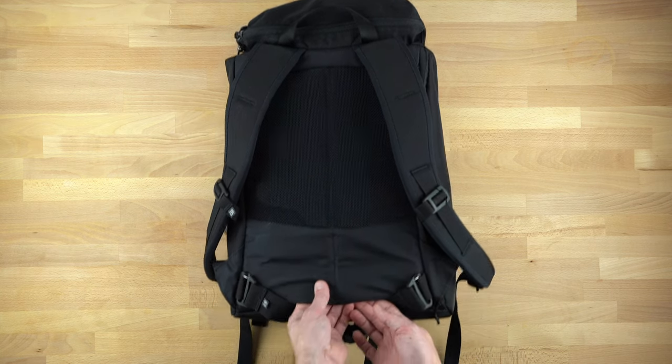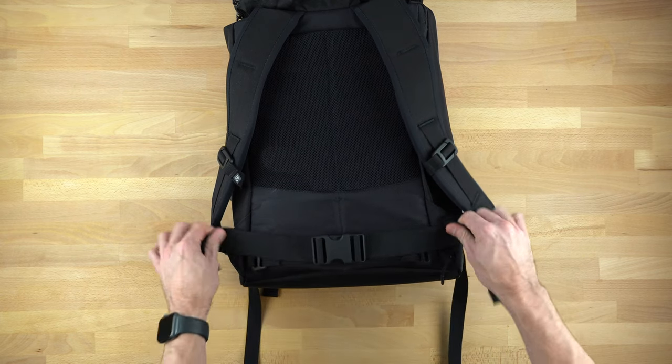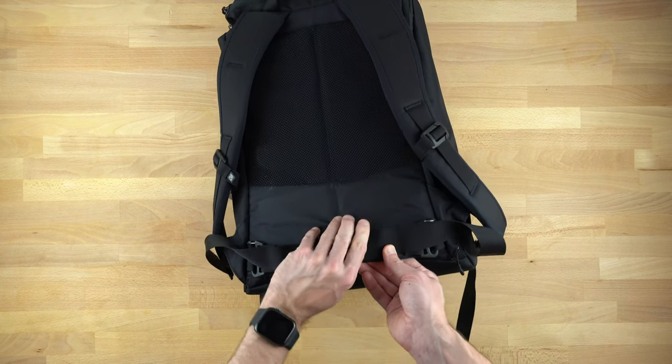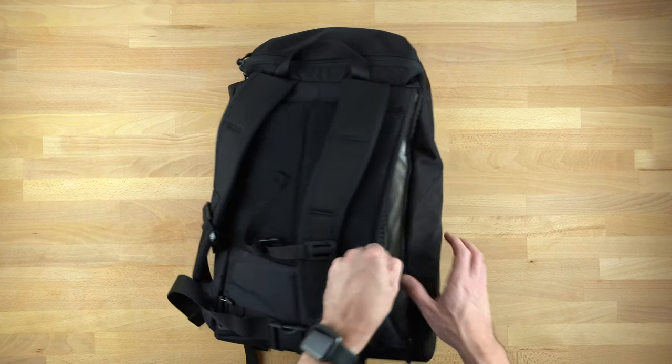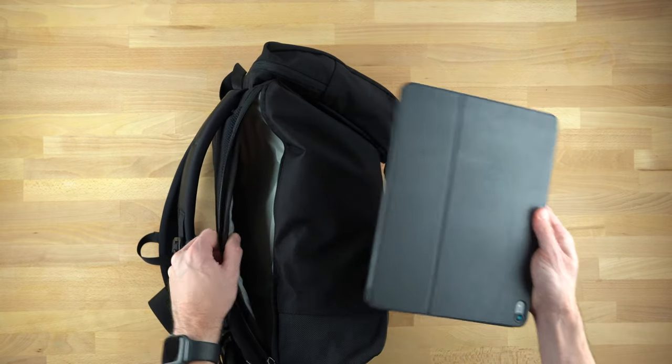There is an internal frame inside. I have the waist buckle on here — I did not end up using that. The internal frame sits inside and is removable in case you wanted to remove it. And then of course, the laptop compartment, which right now houses my iPad.